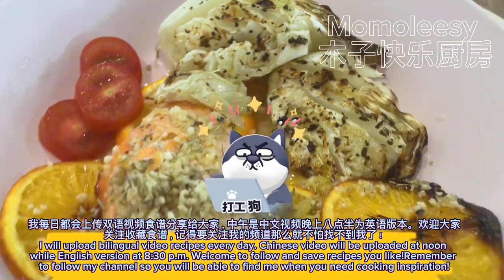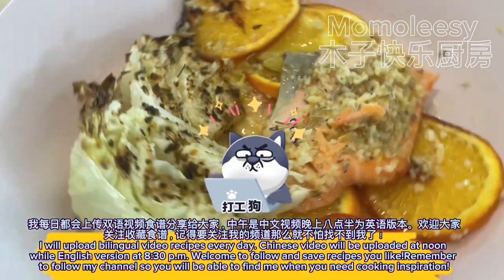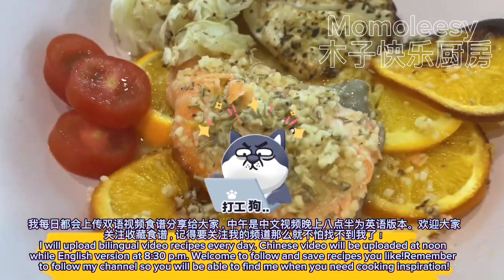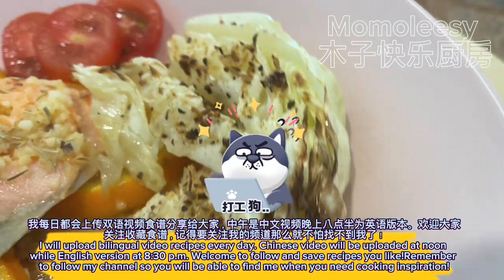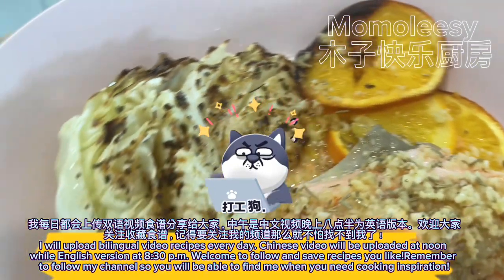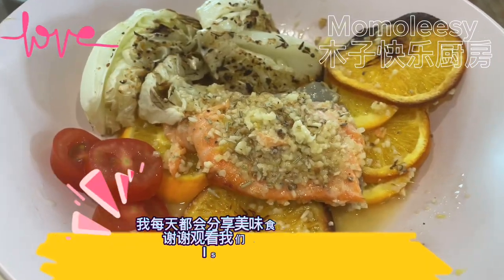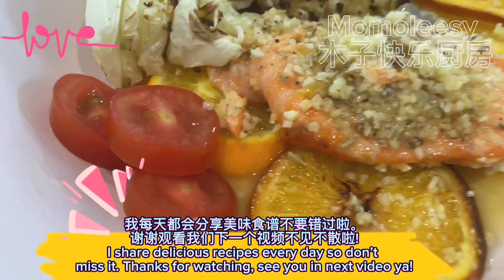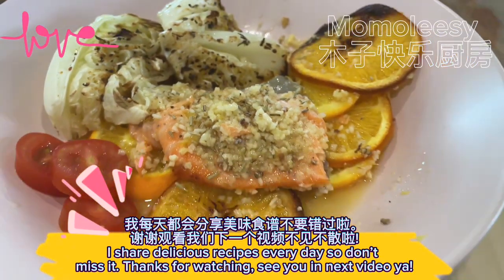I will upload bilingual video recipes every day — Chinese video will be uploaded at noon while the English version at 8:30 PM. Welcome to follow and save recipes you like. Remember to follow my channel so you will be able to find me when you need cooking inspiration. I share delicious recipes every day, so don't miss it. Thanks for watching — see you in the next video!